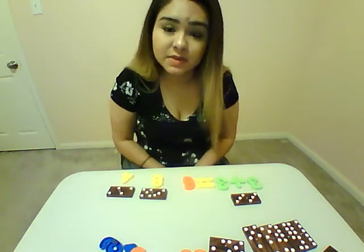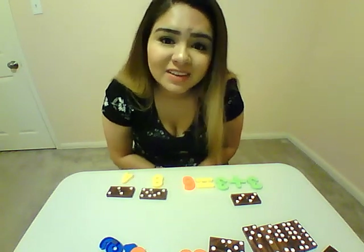So you can turn it into a math problem as well for your higher level kids. Hope you like the video guys. Bye-bye.